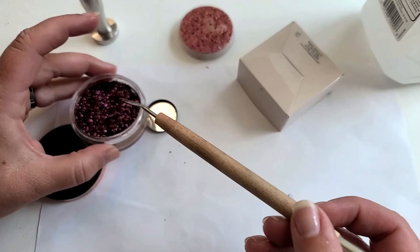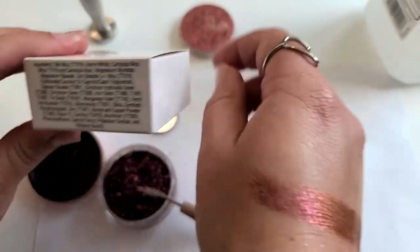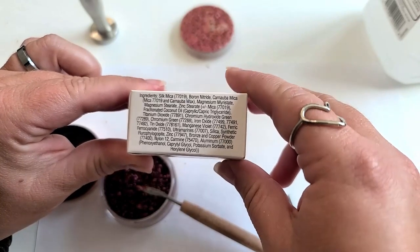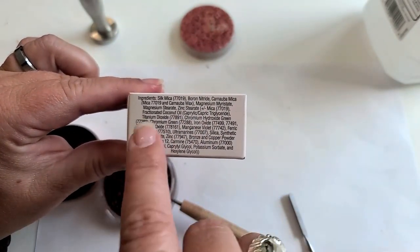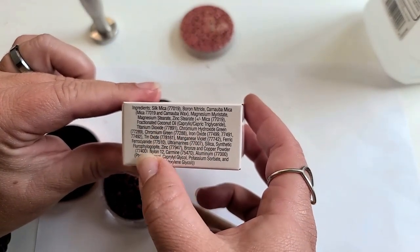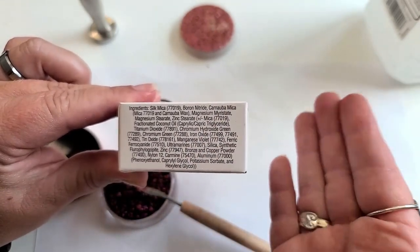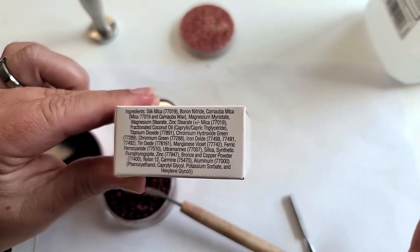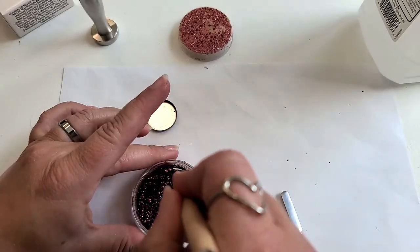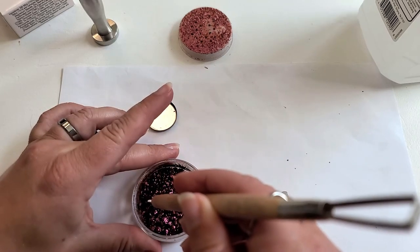Really quickly I want to show you that the ingredient list does contain a binder. Make sure that your loose pigment contains a binder of some sort. The binder found in this one is magnesium myristate — that is your binding agent. Since it's already in there, we can just press this with force and should be able to obtain a pressed shadow. If it doesn't have one, you'll have to add that binder in separately.